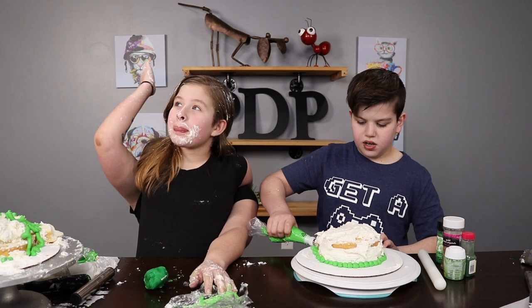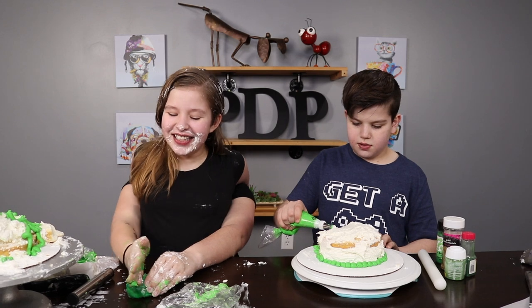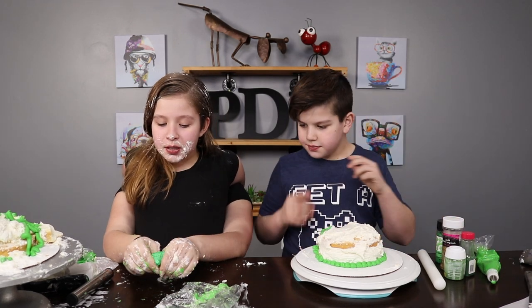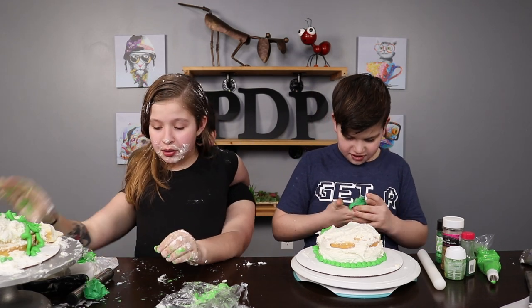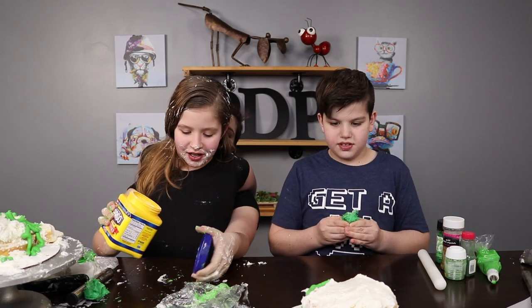Yeah, okay. And I'm almost done. After we cut this up, we would like to put some cornstarch on the table so it doesn't stick. Your looks pretty good. Okay, so I'll put some on. Awesome.